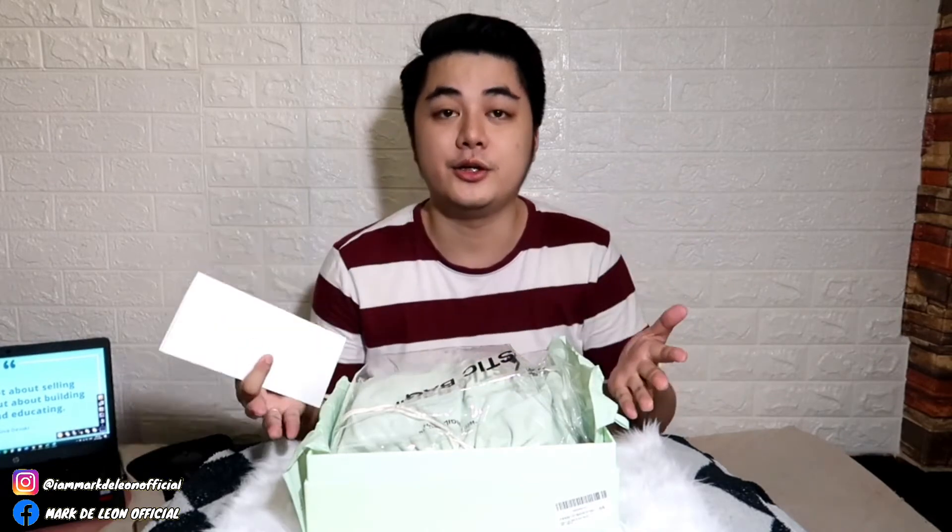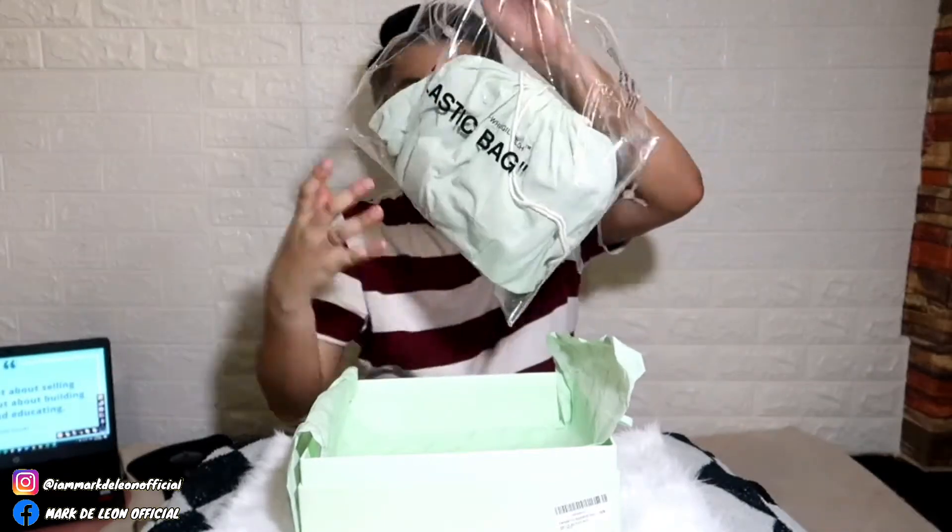Kinip ko talaga siya para at least sa future, lalo na ngayon na ibibenta ko na siya. May plastic siya — puro protection din siya sa bag. Yung plastic naman, kung makikita nyo, high quality siya. Hindi siya basta-basta plastic.